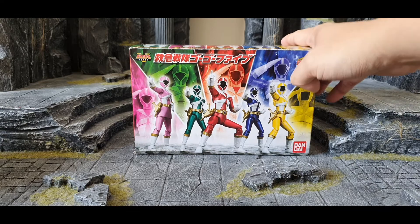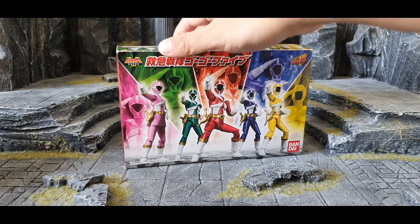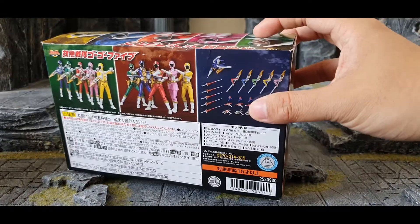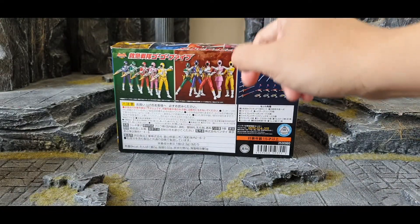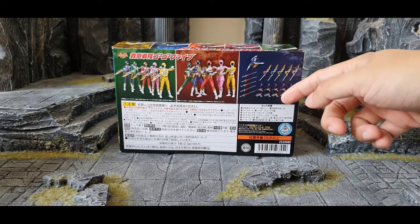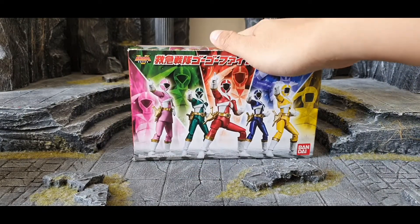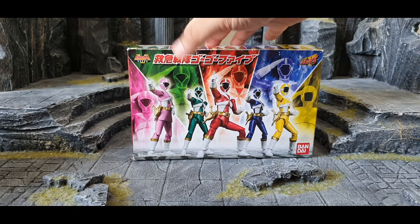For the Shodo Super candy toy line, you usually need to apply stickers for the figures or their weapons. For this figure, you do not have to apply stickers to the figures themselves, but you do need to apply stickers onto the weapons. I've already unboxed and applied the stickers for all the weapons, and I'll show you later in this review.